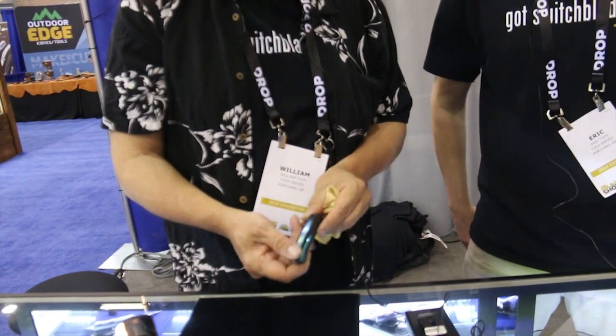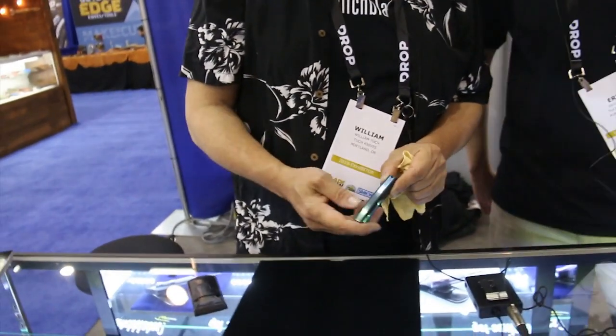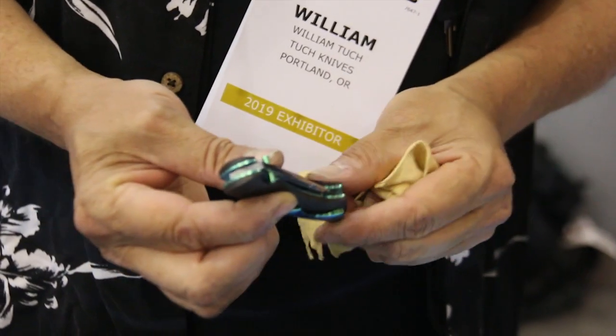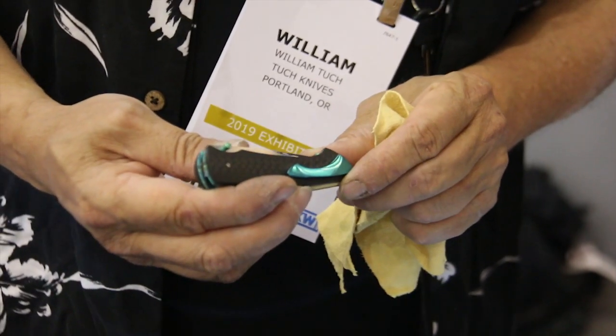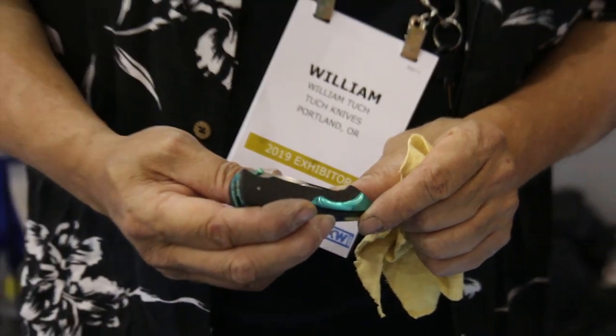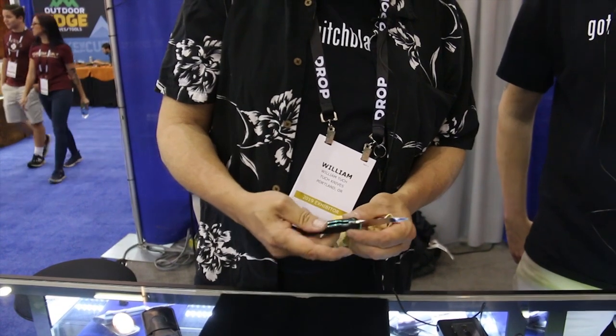Nice anodizing. These are custom, semi-custom, mid-tech — not quite sure what to call them. We have some parts cut for us, something we've never done before — we've always been a handmade shop. Blazer S30V, titanium liners, jewels, thumb stub. Everything is handworked; we have an S30V blade with full polish.